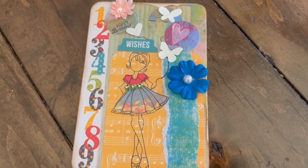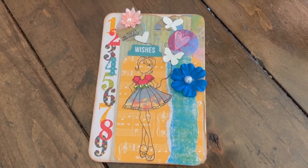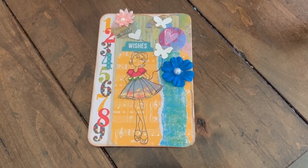For this card, I used a Julie Nutting doll as my base. I wanted to make it look like she was holding balloons. I paper-pasted her dress and I hope Rosie likes it.